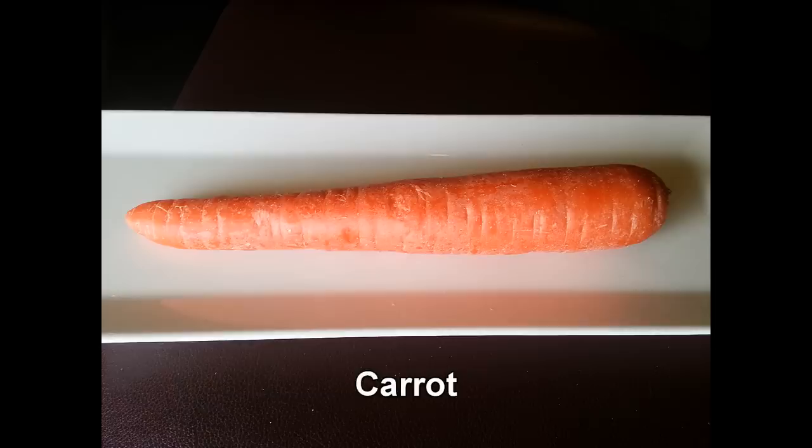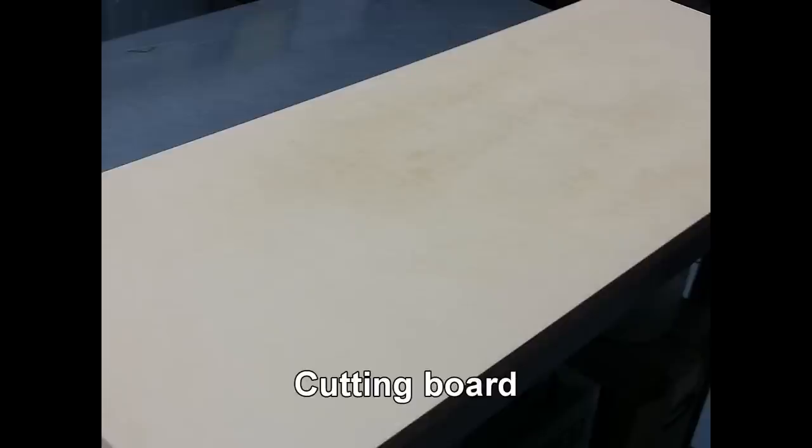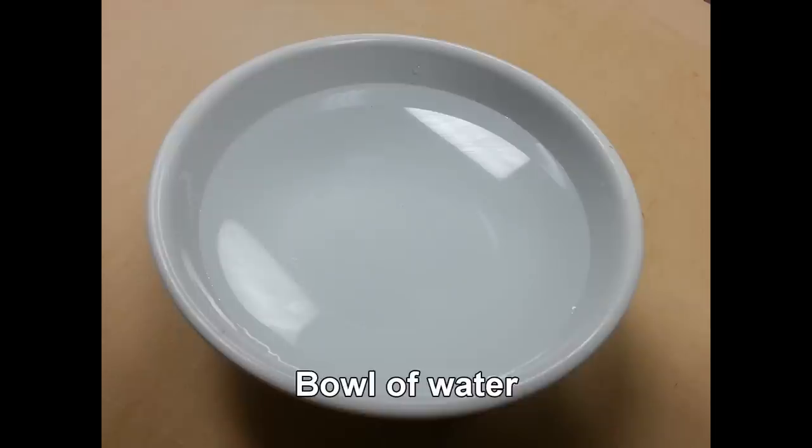You will need a carrot, a small knife, a cutting board, a peeler, and a bottle of water.